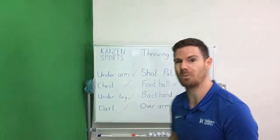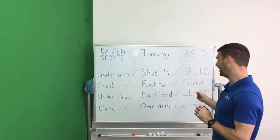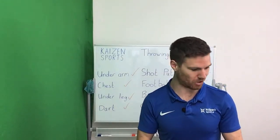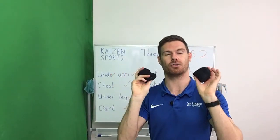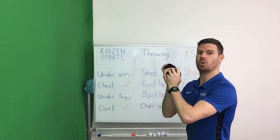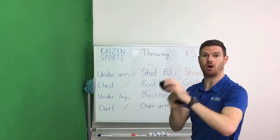Fantastic — we can tick off the cricket bowling. Some of you might have done that before, and some of you might even play cricket, in which case you'll have loads of transfer of learning and experience that you can bring across into that throw. The next one requires two balls or two scrunched-up pieces of paper. LL stands for left-left and RR obviously stands for right-right.